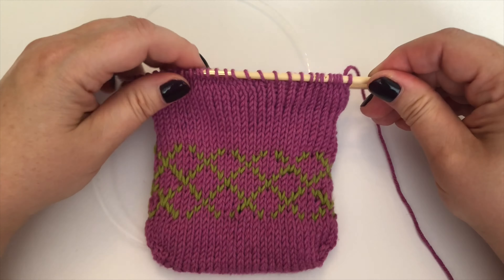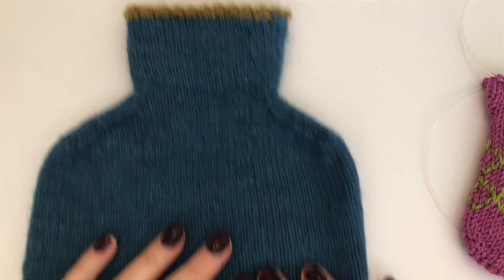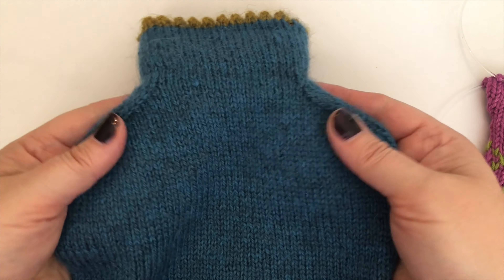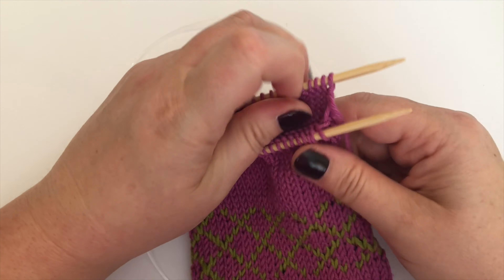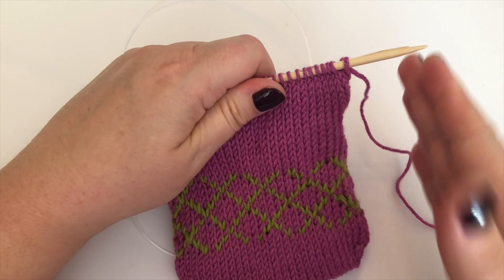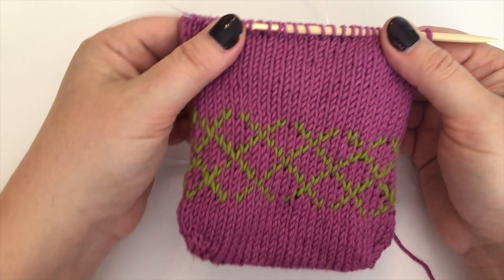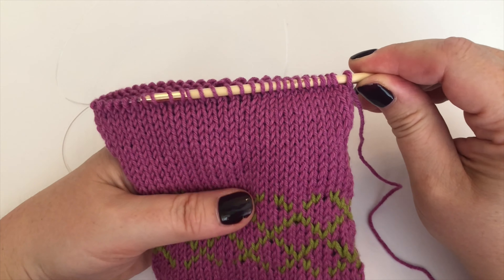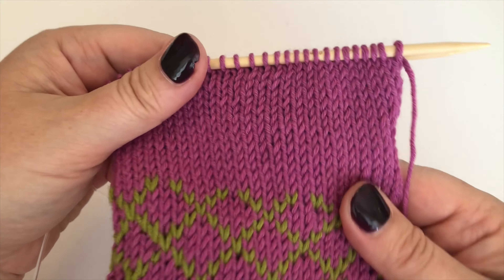A quick note on shoulder shaping — the shaping of the hot water bottle cover as it comes up to the neck. These shoulders are shaped using just two different decreases: one is a slip-slip-knit decrease, which is always the first one you'll encounter on either needle, and the last one is a knit-two-together decrease. I'm going to show you both of those.